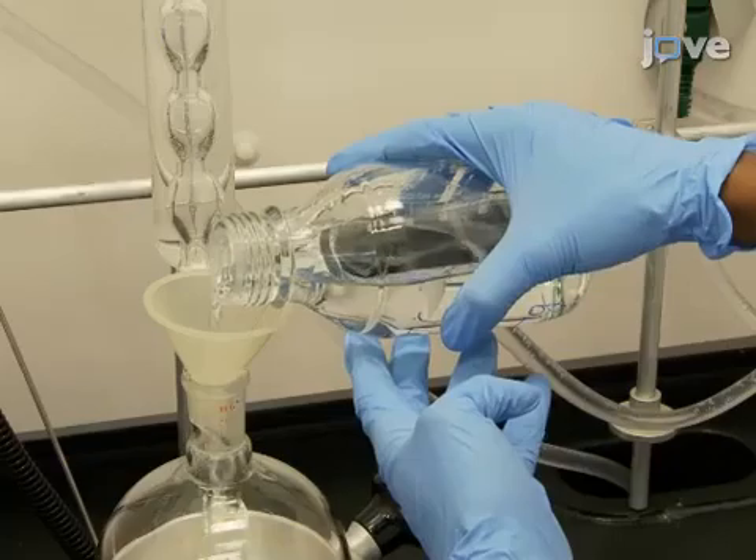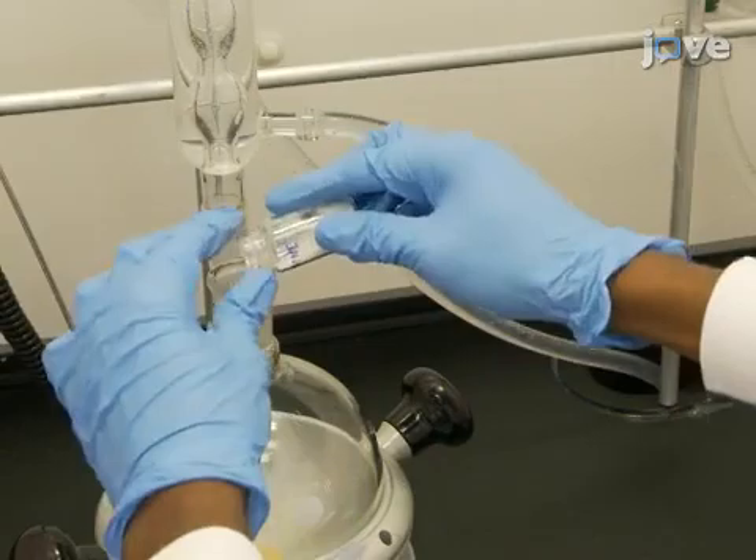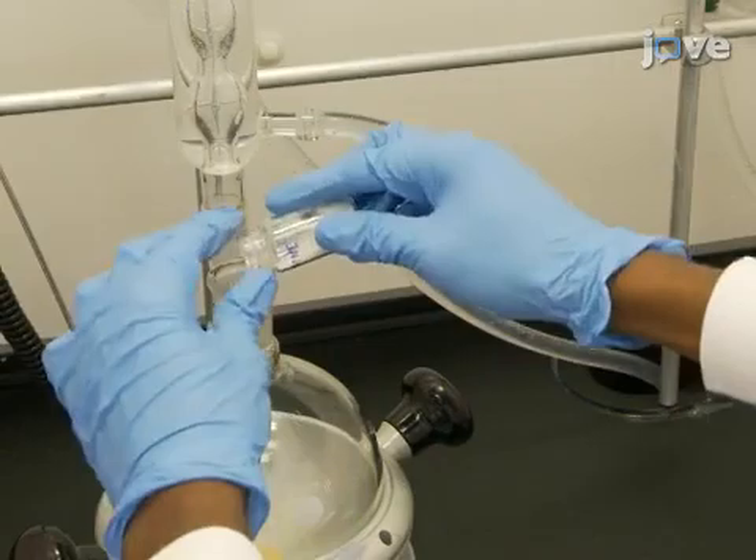Add 327 grams of acrylic acid and 4.9 grams of hydroquinone to the flask. Then use a heating block to heat the mixture to 150 degrees Celsius.